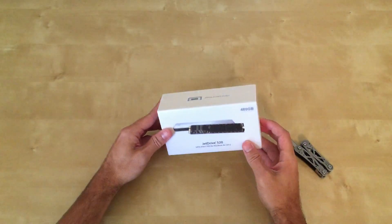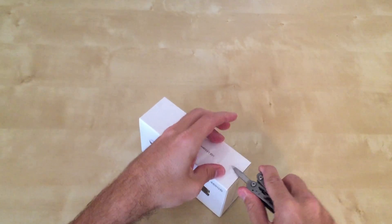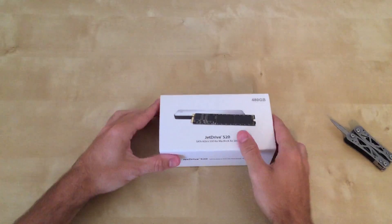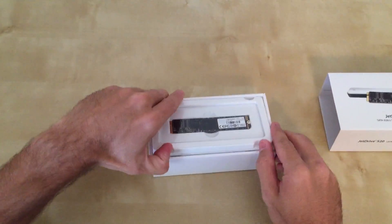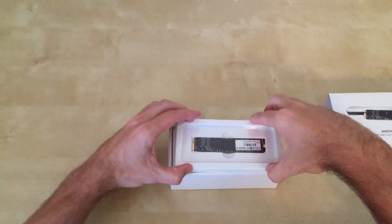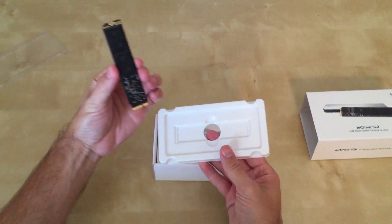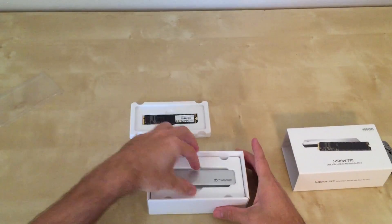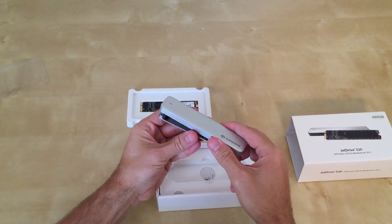First we're going to unbox the Transcend 480GB JetDrive 520 here. Let's see what comes inside of it. It kind of looks like a stick of RAM. There's a small layer of plastic that comes off easily. And there is the new hard drive — 480GB. That's crazy how small it is nowadays. And the casing is packaged similar to the way Apple packages things.